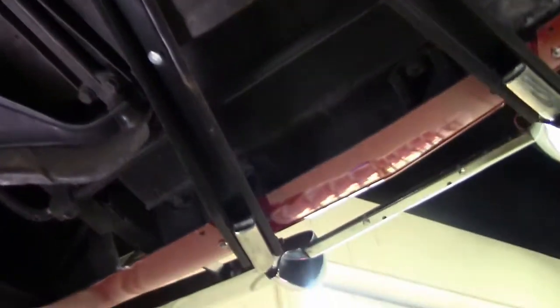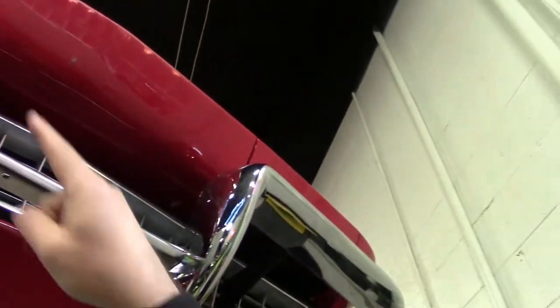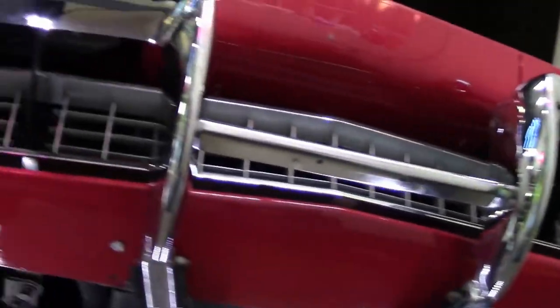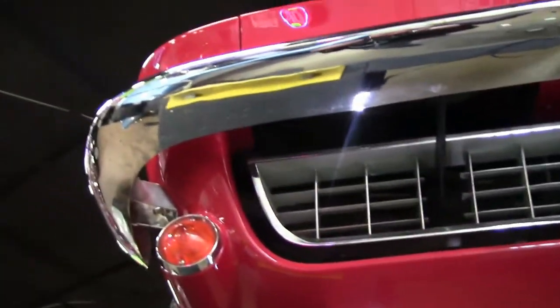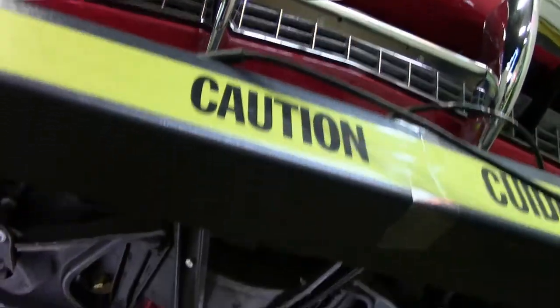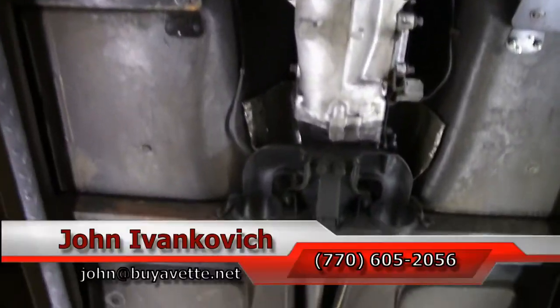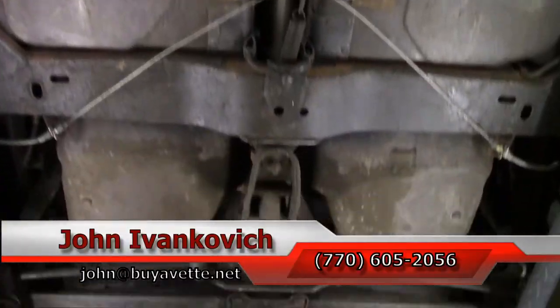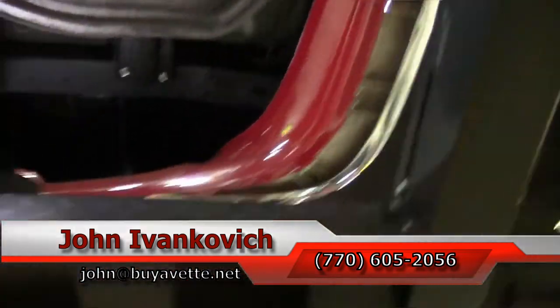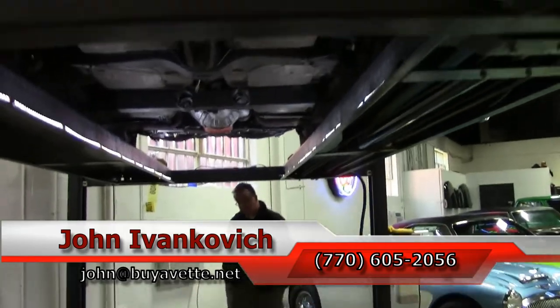As we make our way to the front, we'll notice that the grille is in very good shape and the chrome is in good shape as well. Overall, a very nice driver car. As we make one more pass through — as always folks, you can reach us at 770-605-2056 or email john at buyavet.net if you'd like to know more about this or the hundreds of Corvettes we carry in stock. We'll see you all out on the road.